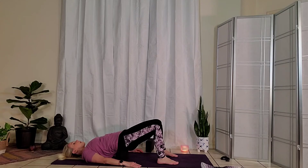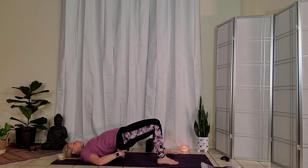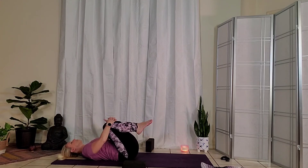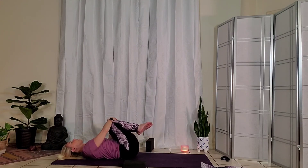Take one more deep breath here. As you exhale, slowly lower all the way back down to the ground. Give yourself a little hug — hug your knees in, maybe a little rock from side to side.